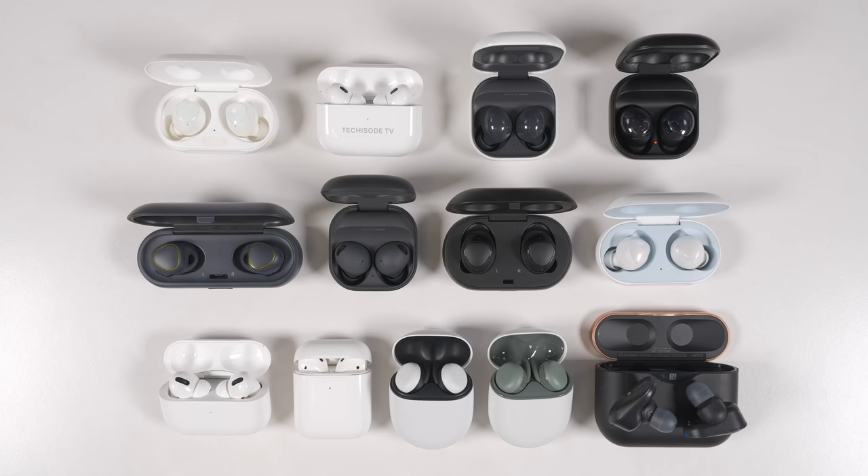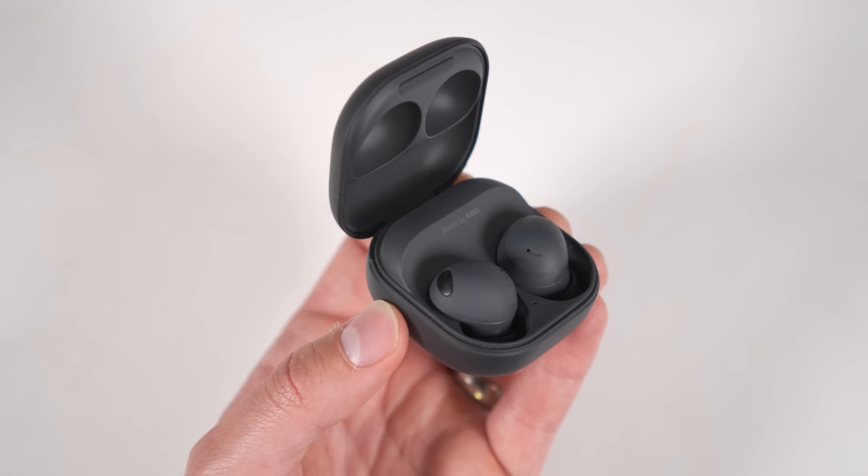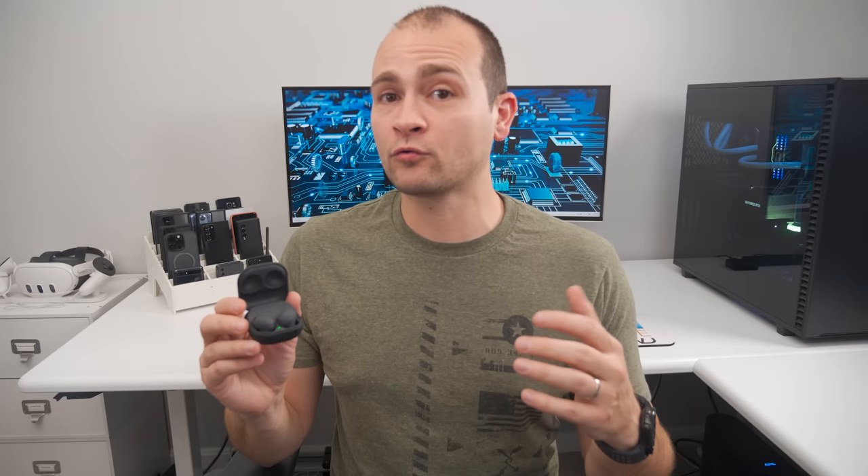I've tested a bunch of different wireless earbuds over the years, and my favorite so far are the Galaxy Buds 2 Pro. These blew me away with sound quality, volume, long-term comfort, and just the sheer number of features. In fact, they're so feature-packed that I made a dedicated top-10 unknown features video just for them. If you want to see that video, you can click the link in the description or the pinned comment.